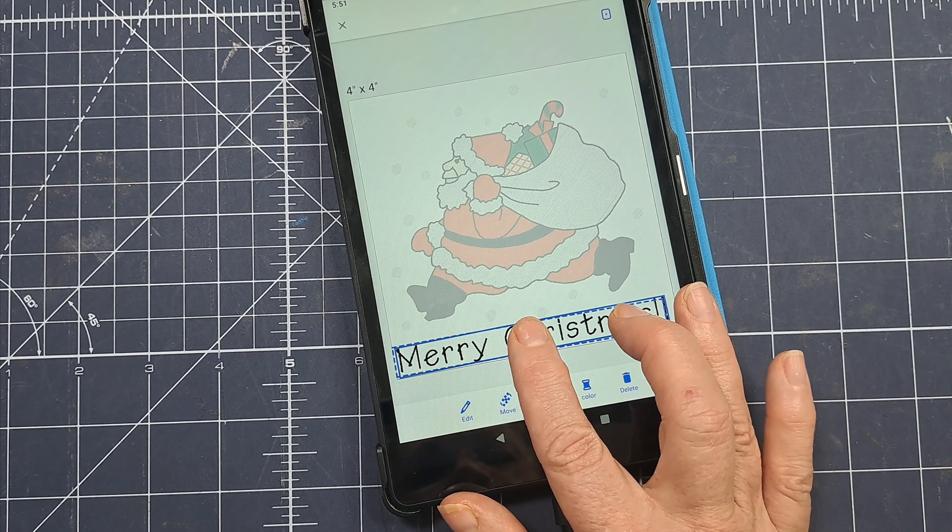I'm going to press OK and then press Save because I like this. I'll name it 'Santa with MC' and save. It says 'Storing data on the server, please wait.' If you wanted to cancel you could — it does take a little bit to store on the server. There we go — I'll press Done.